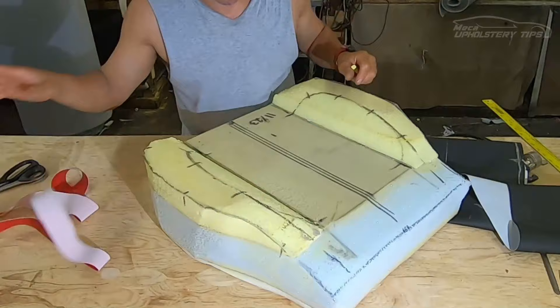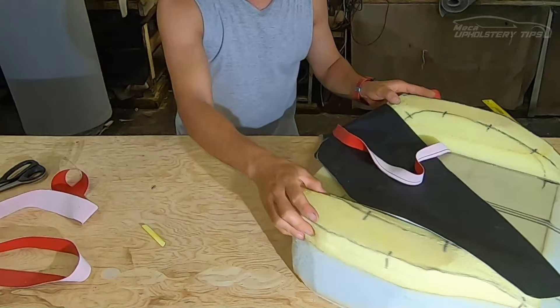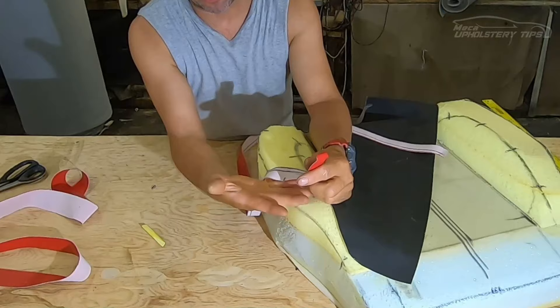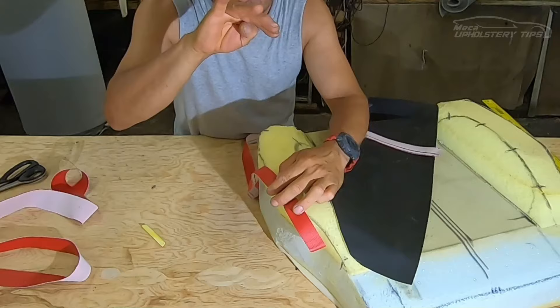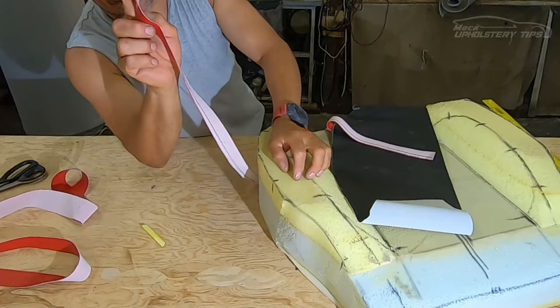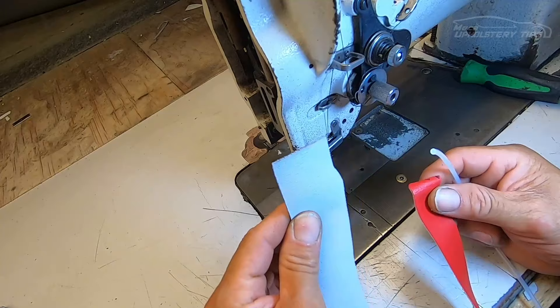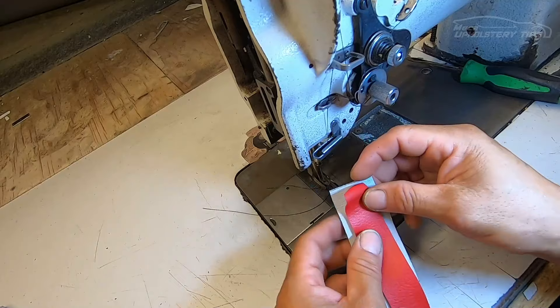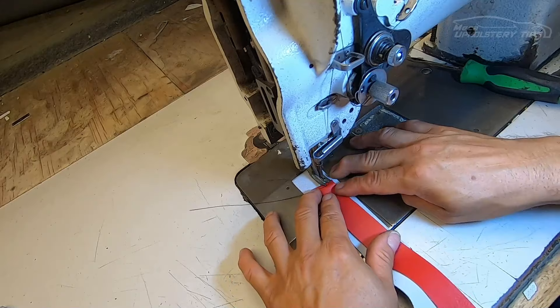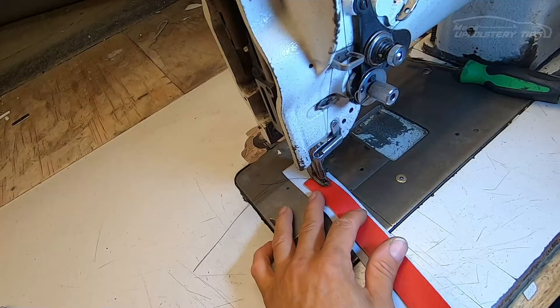Now the piping — this is very important. The thread was red, so the piping will be red too. The width is one inch — you can cut it one inch and a half, that would be perfect. The process of attaching this piping into the insert piece going around it is a little different. I have two pieces: the piece on the bottom can be any color and is inch-and-a-half wide; the red material is one inch. I'm going to put one stitch all the way through the bottom piece.